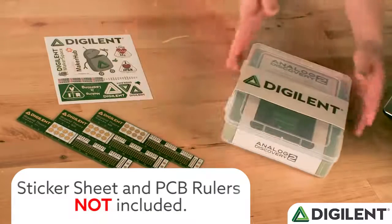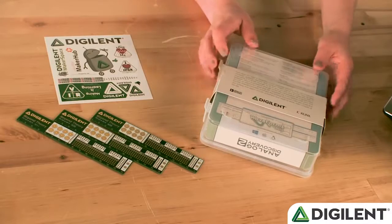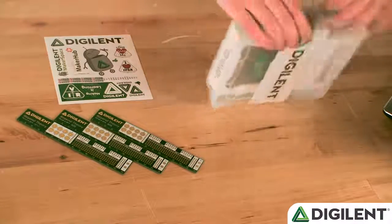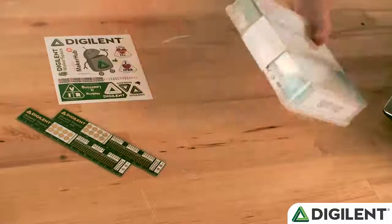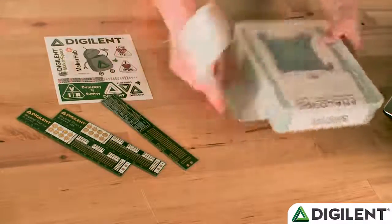When you first look at the box, you can see there's a cardboard strip with a Digilent logo. On the back, there's a brief description of how you can use the Analog Discovery and why it's helpful for you. So first thing I'm going to do is take that off.